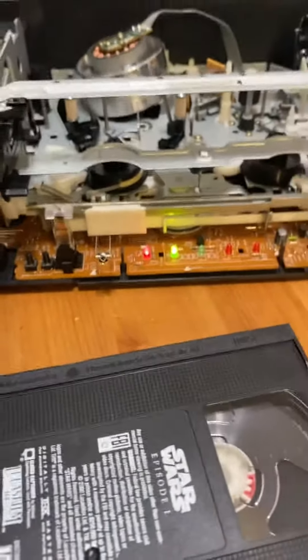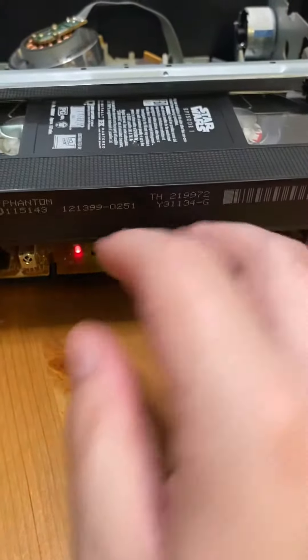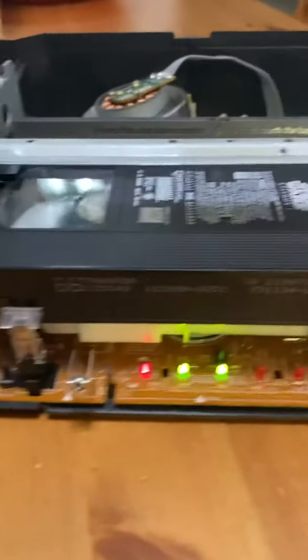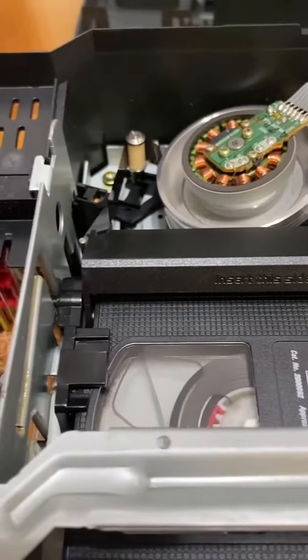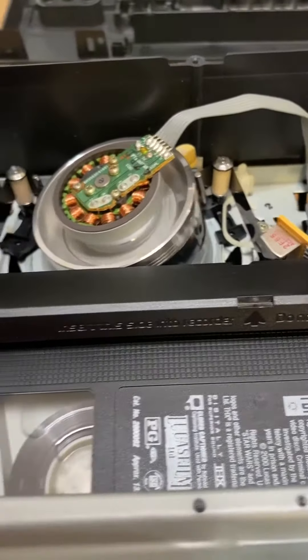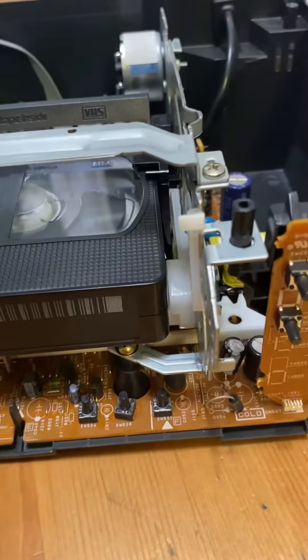Moment of truth — I'm going to stick the tape in and hope for the best. Be careful: if you're working on a VCR all open and exposed like this, you can get electrocuted. It's reading the tape — it took it in. Pulled it out — everything worked like it should.